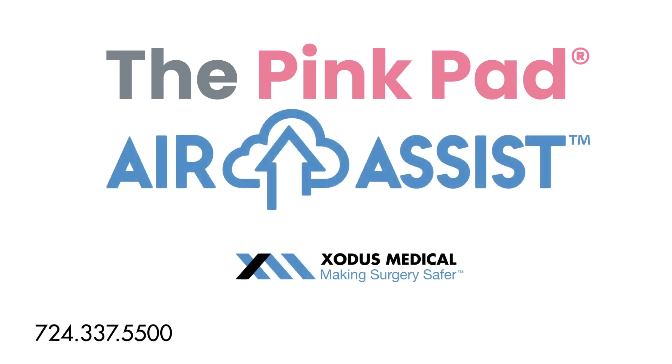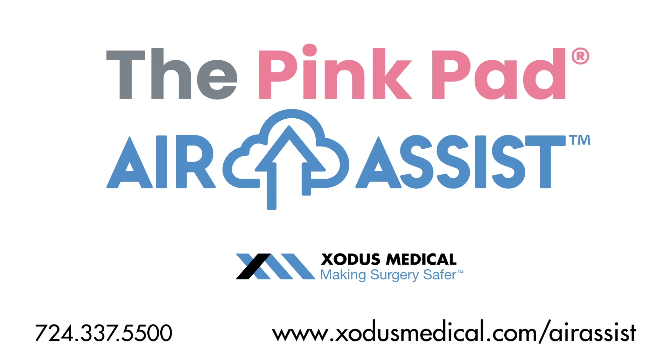For more information, please contact us or visit www.exodusmedical.com/air-assist.